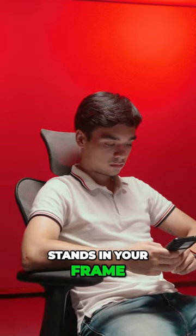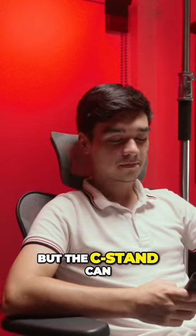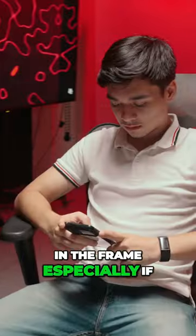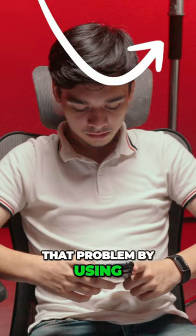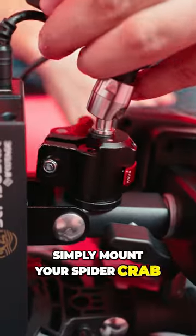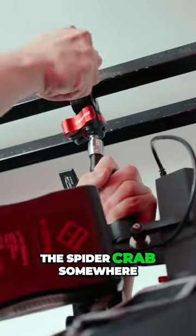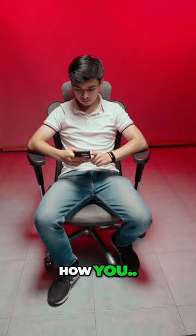Avoid showing light stands in your frame. Booming your light using a C-stand is great, but the C-stand can easily be seen in the frame, especially if you're orbiting around the subject. We can avoid that problem by using one of these spider crabs. Simply mount your spider crab on the light and clamp the spider crab somewhere the camera couldn't see — and that's how you do it.